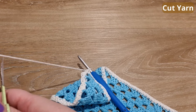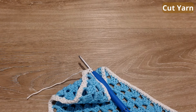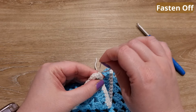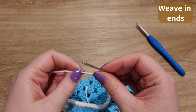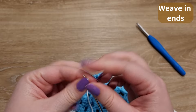Cut the yarn, fasten off, and now I'm just going to weave in the ends to make this part look a little bit pretty. And then I'm going to make the straps.